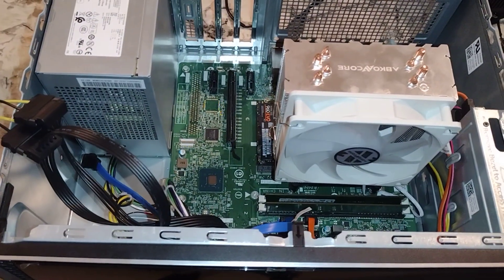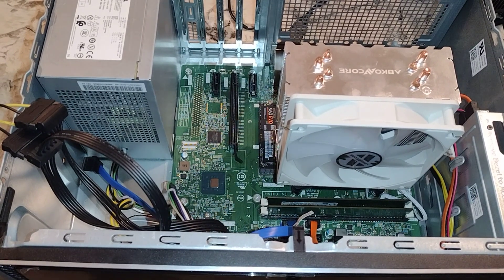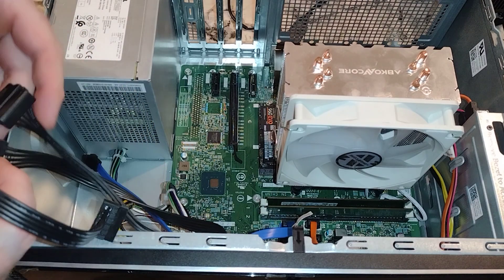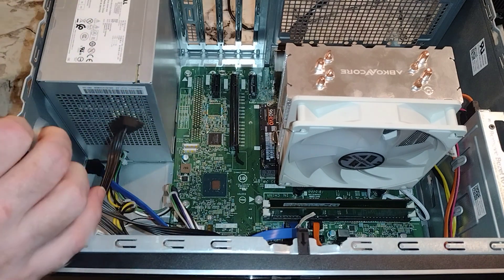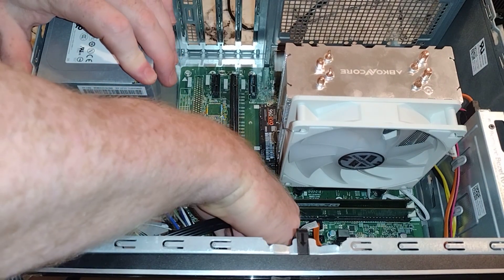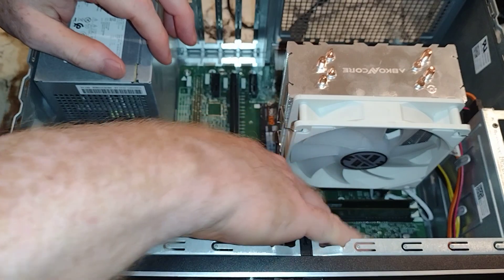Things to be concerned with: I honestly don't really recommend following in my footsteps on this. One concern you guys should have is that you will bust your Wi-Fi connector. For me I'm not that concerned about it, but I do hate the fact that there's a good chance it'll get broken.